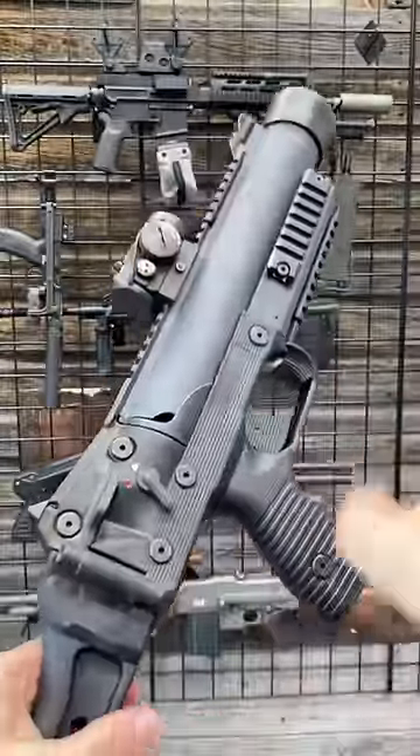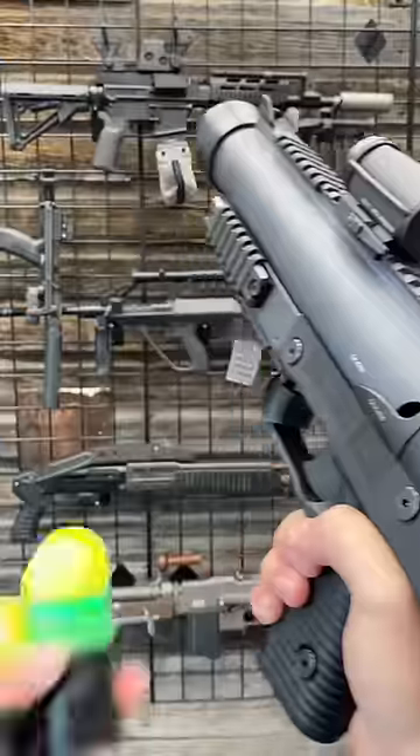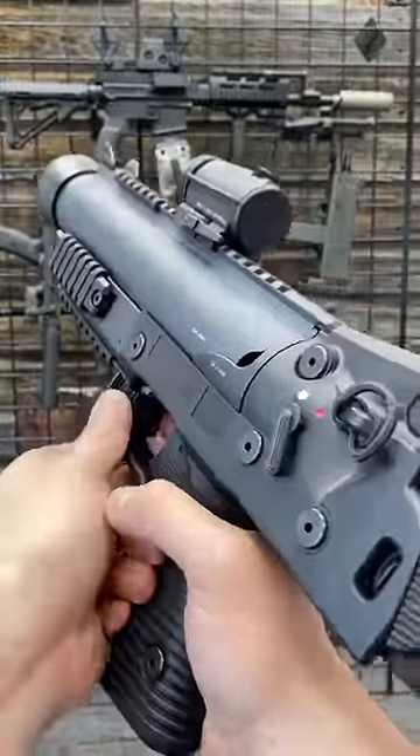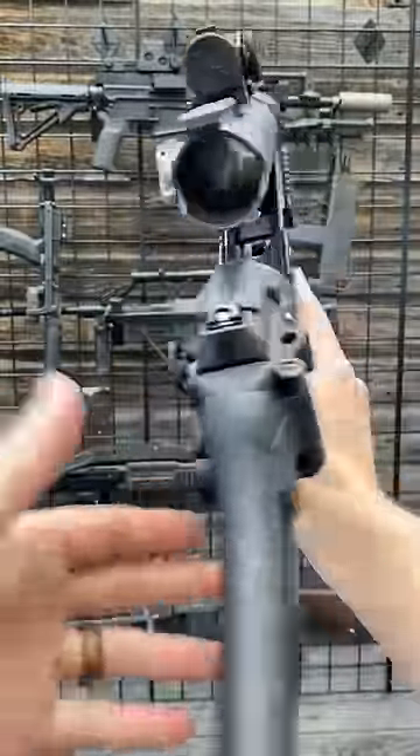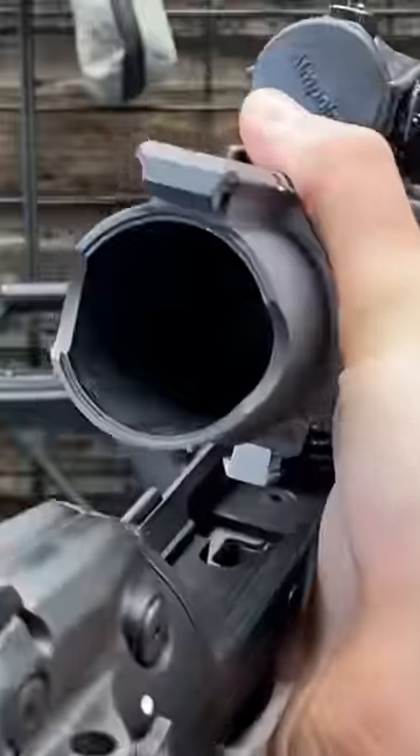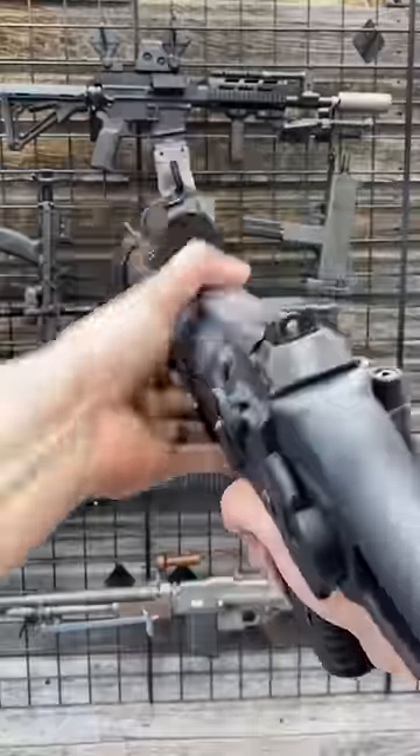Hey guys, Armour Gun here today at Wolverine Supplies, and this is an adult Nerf gun. LOLJK, but kind of not really. This thing is super cool. This is B&T's less lethal — or just full-on grenade launcher — and it is pretty darn cool and quite ergonomic.